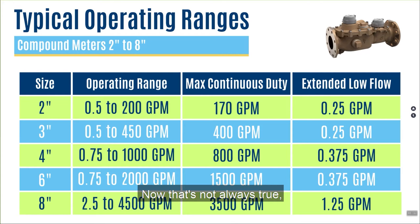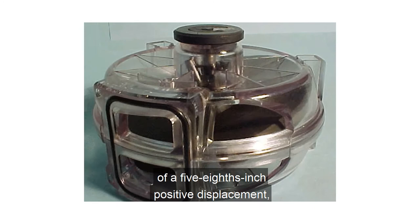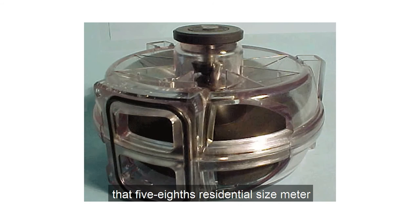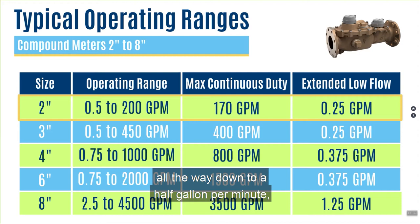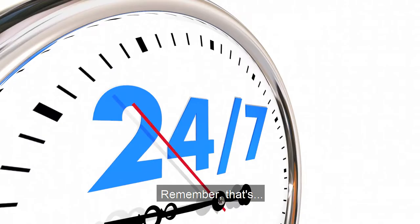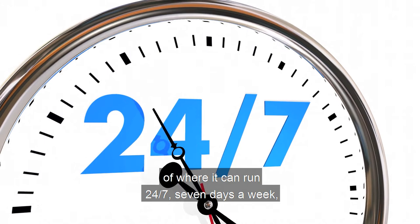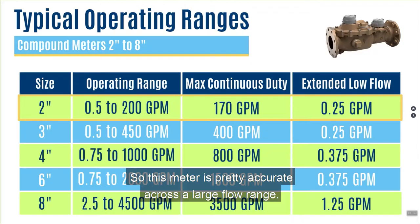Let's review a 2 inch meter. In the case of a 2 inch meter, I have the equivalent of a 5/8 inch positive displacement nutating disk meter — that same chamber that's in that 5/8 inch residential size meter is in this 2 inch compound — and then the corresponding 2 inch turbine element. When I look at the operating range, I can read plus or minus 1.5% accuracy all the way down to a half gallon per minute and all the way up to 200 gallons per minute. The maximum continuous duty is at 170 gallons per minute — that's for applications running 24/7 without prematurely wearing out the meter. On extended low flow, the 2 inch compound can read down to a quarter of a gallon per minute at 95% accuracy, so this meter is pretty accurate across a large flow range.